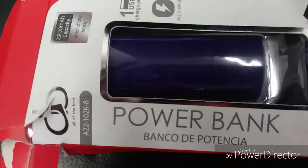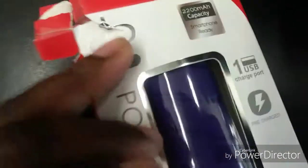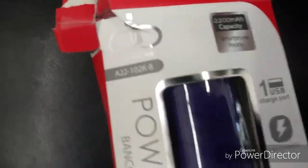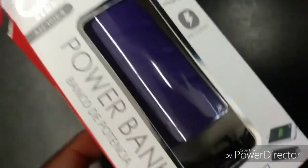Hey guys, welcome back to my YouTube channel. Today I'm going to tell you about this power bank right here. It's 2200 mAh capacity and it's for mostly all smartphones — you can use it for Android, iPhone, Samsung, tablets, and MP3 players. It comes pre-charged, so when you open it out of the box you can just plug it in and it will start charging your phone.